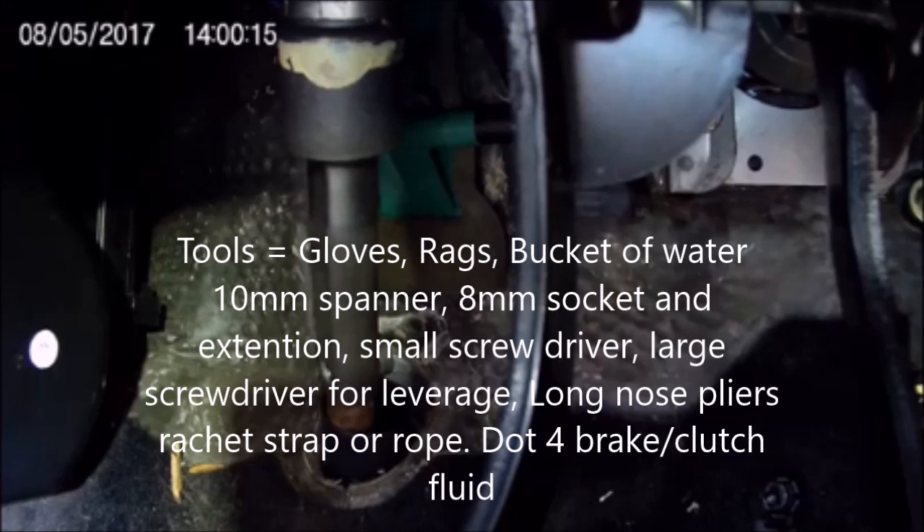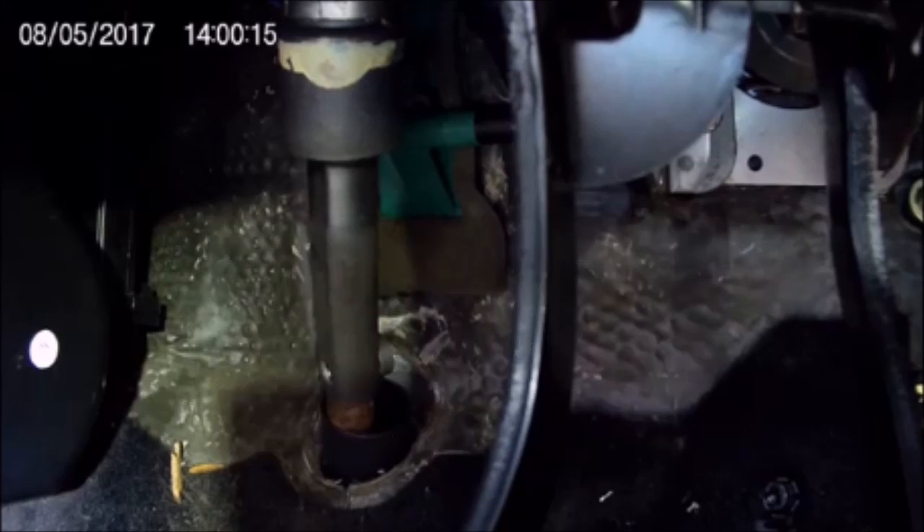This is the full narration - I'll try and talk you through every step you're going to need. So this is what you're going to see between the clutch pedals. You can see the green bit there is where it goes out into the engine bay, sat behind the steering column.